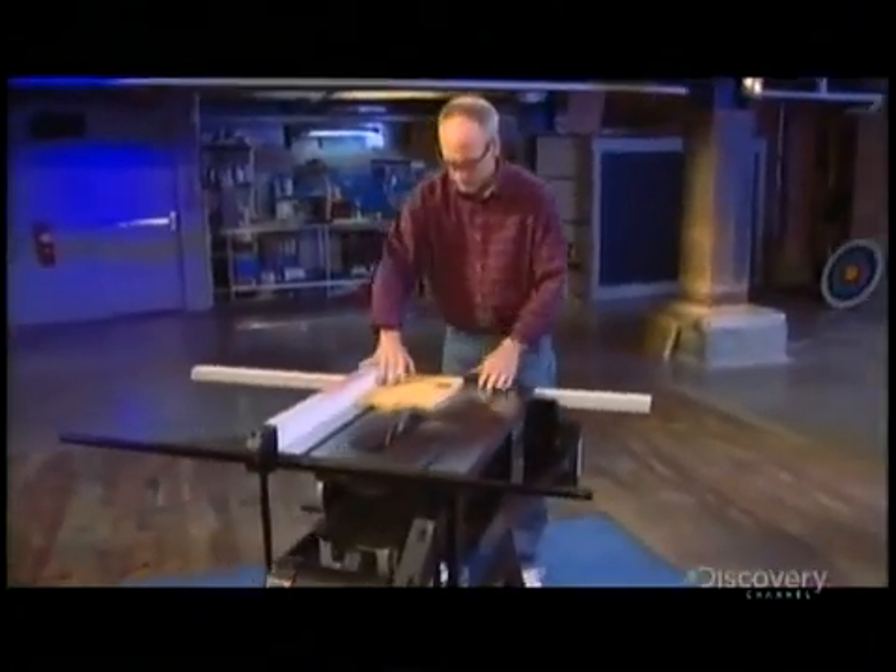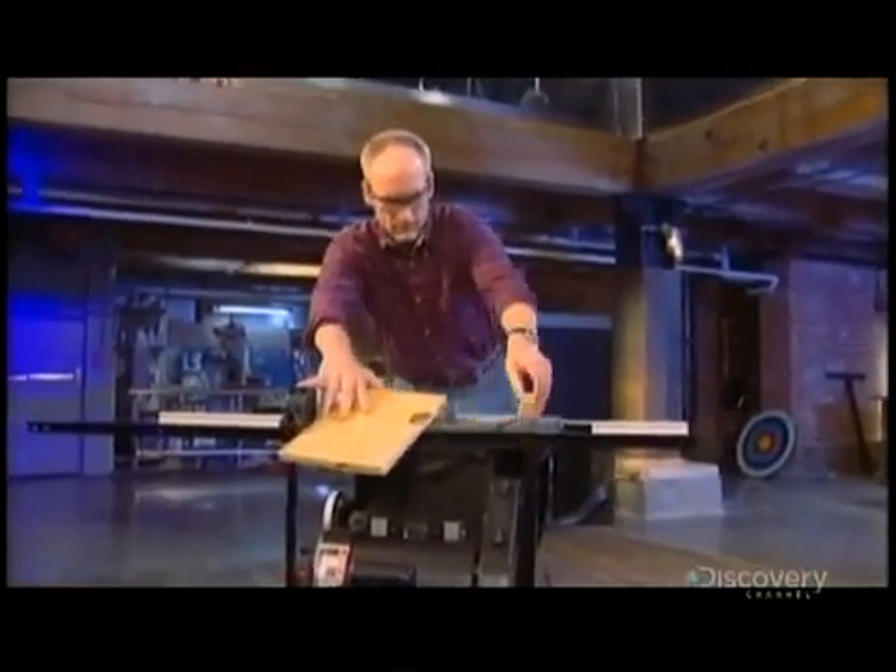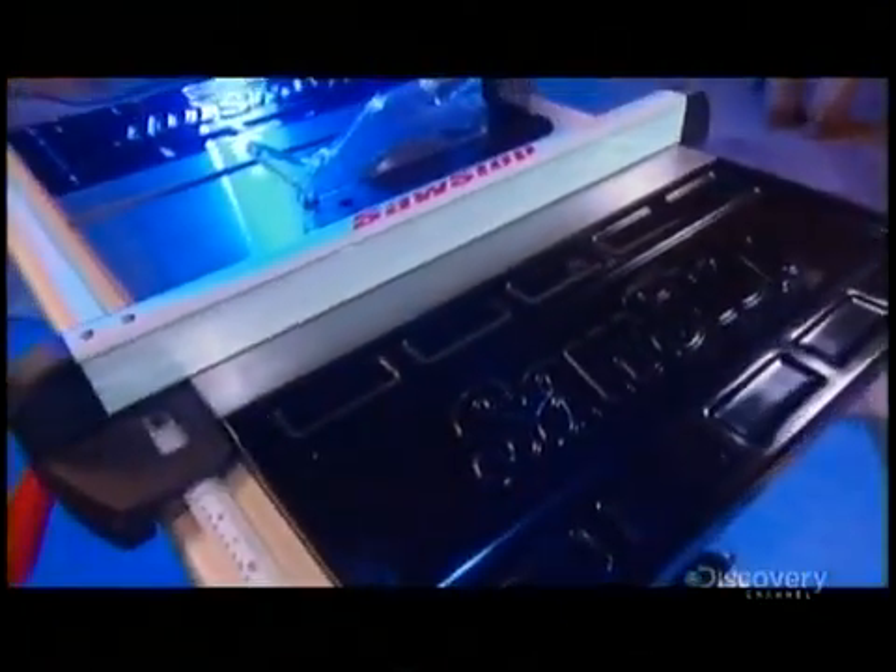Steve Gass, a lifelong woodworker, is trying to bring that number — 10 a day — down to zero. He has developed a system that stops the blade of a saw if it comes in contact with your finger. He calls it SawStop.